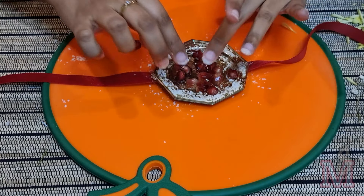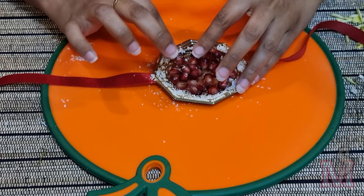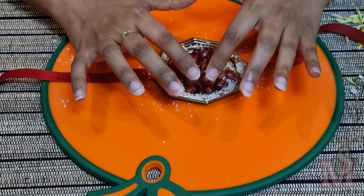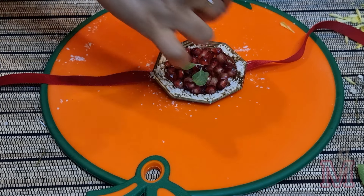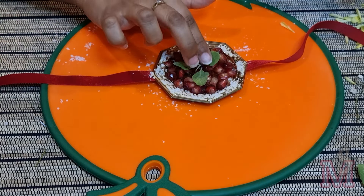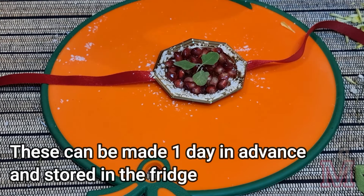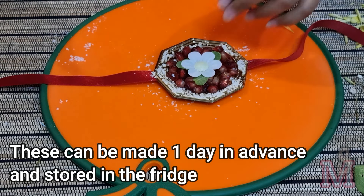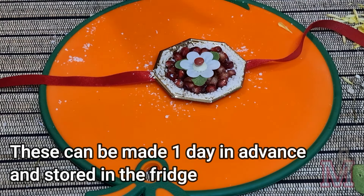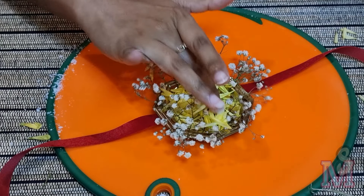I'm decorating the corners of the coaster with some grated coconut. In the center I'm going to place some pomegranate seeds — because of the sugar syrup they'll stick to the bottom, but if you want to reinforce it you can also place a layer of sugar syrup on top of the seeds. After that I've placed three tulsi leaves in the center, then decorated on top with a wafer flower and a small M&M. And the first rakhi is done!